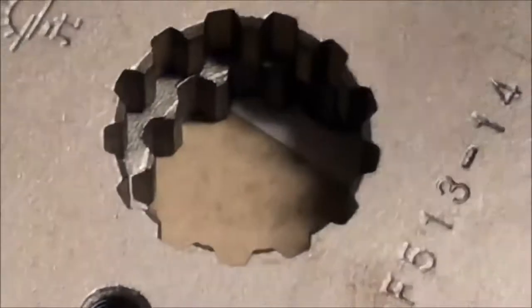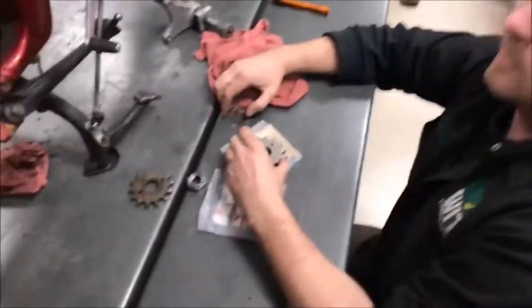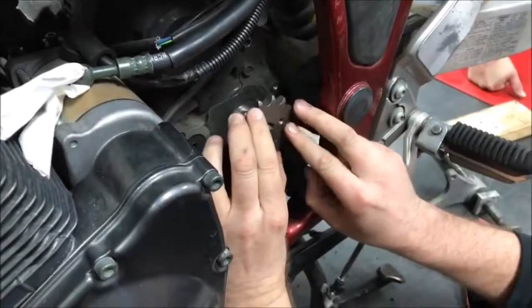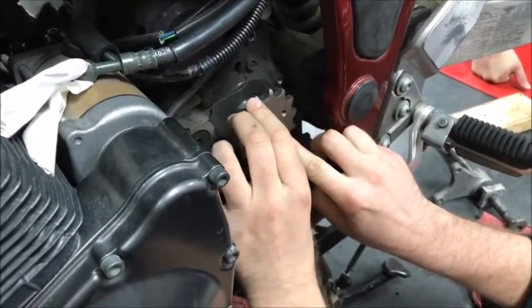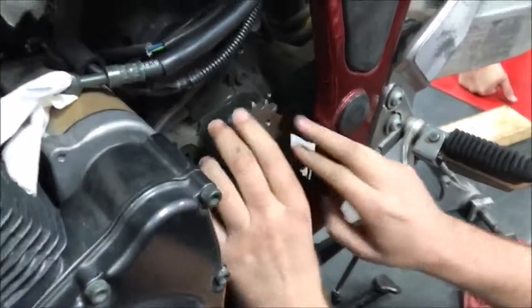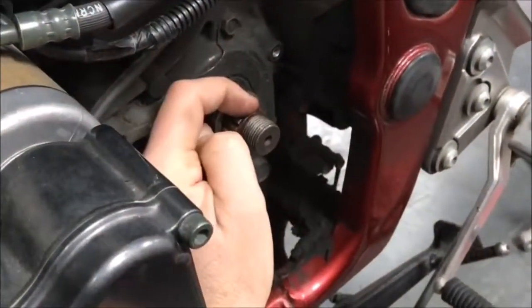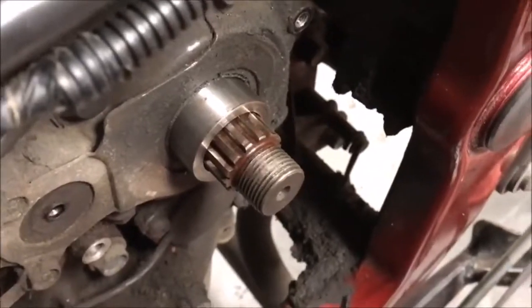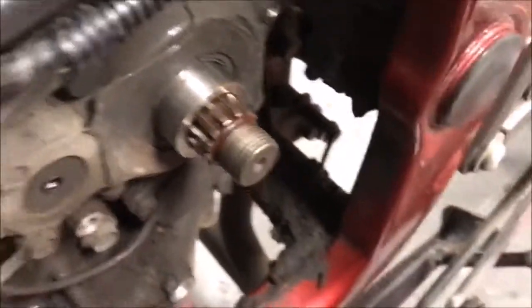Now compare the width of that flat. Look at this one — look how much wider it is. Literally, in this case, this aftermarket JT sprocket has a much wider spline. The width we really want is wider; the Suzuki one almost looks too pointed.